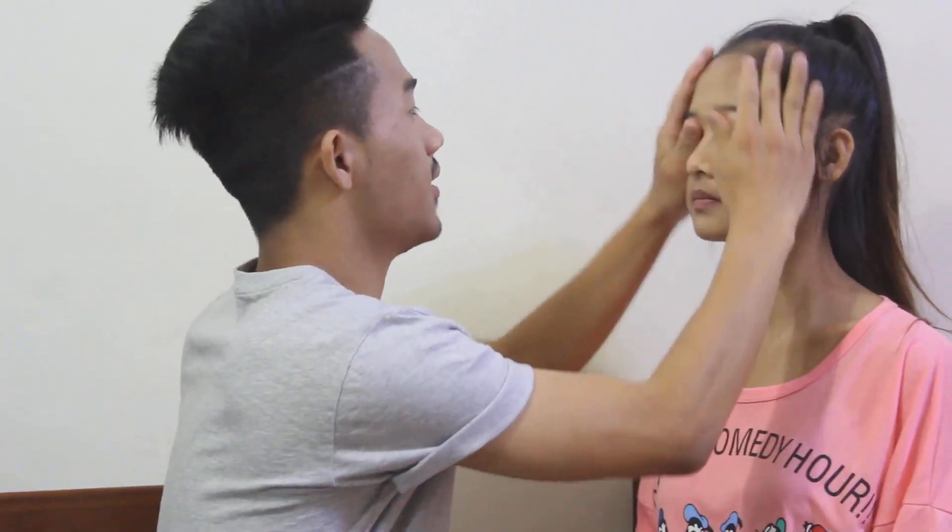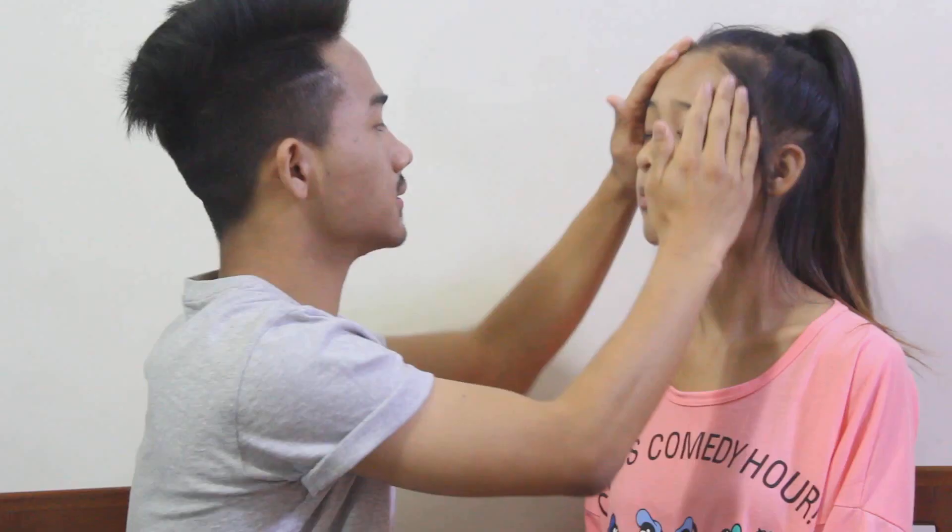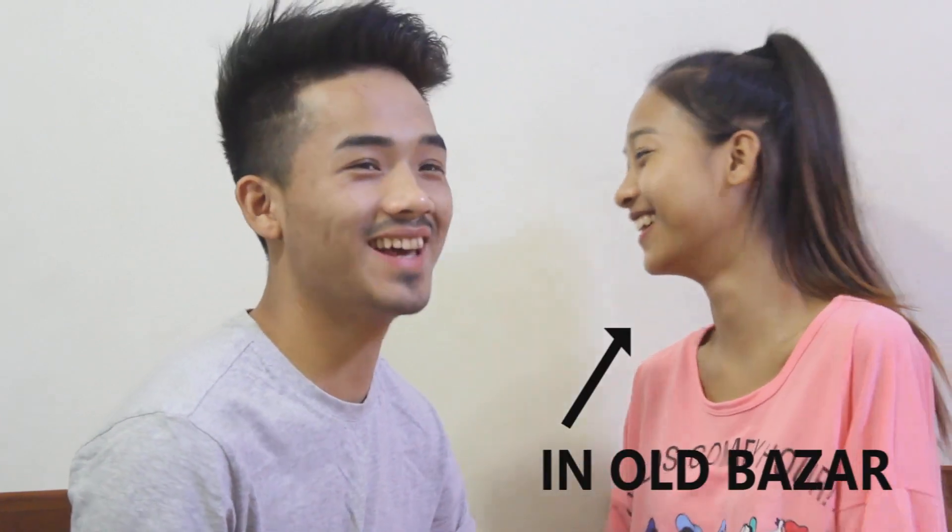So firstly, I am going to apply a face primer on her face. Next we have a foundation from Color Bar — the Amino Skin Radiant Foundation.